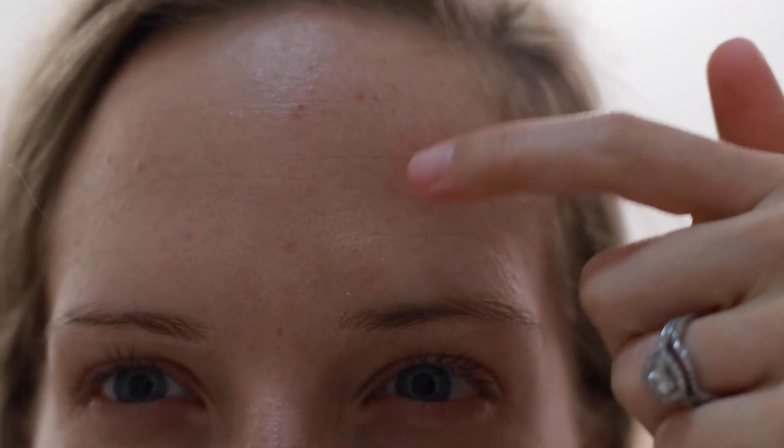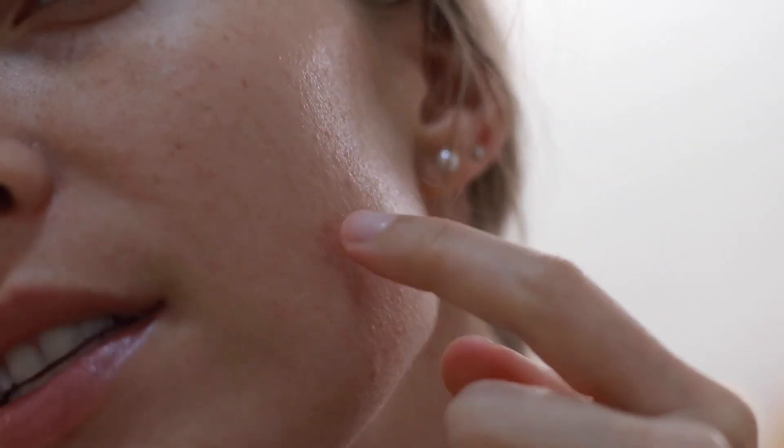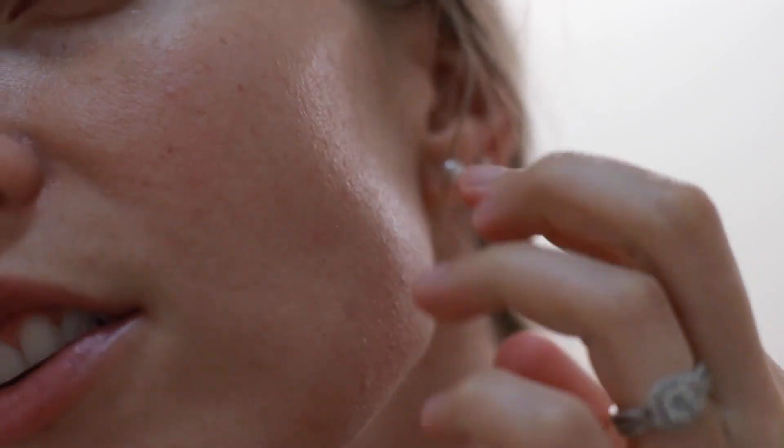My skin has also been scarring more easily — not from zits, but from picking — as well as scabbing more easily. I do have a few scabs here and down here as well. You can kind of see the texture on my forehead if I turn to the side, and I have a couple bigger blackheads in this area. I also have some freckles and discoloration on my cheeks and my nose, and then some scabby places on my neck. Over here you can see some scarring from picking, and on this side as well you can see the red spots, some scarring, and texture in this area. This is what my skin is looking like on day one.